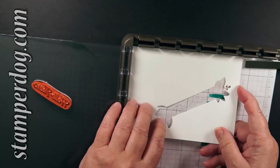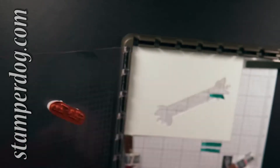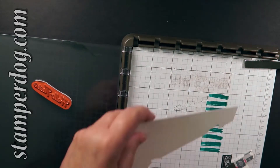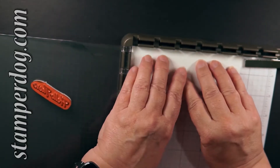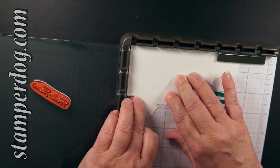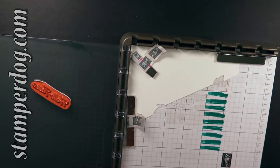Now it's time for the Stamparatus. I went and stamped this already onto a quarter sheet of very vanilla paper — yeah, it looks very vanilla to me. Once I cut it out, I went and cut it in half on the angle, and I used the trimmer to do this. Then I'm going to secure what's left down onto the base of the Stamparatus.